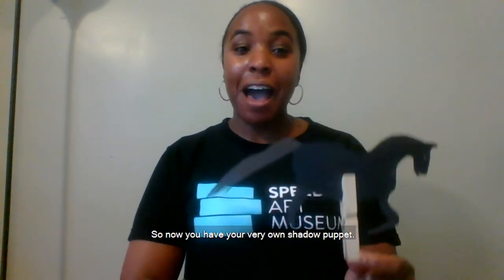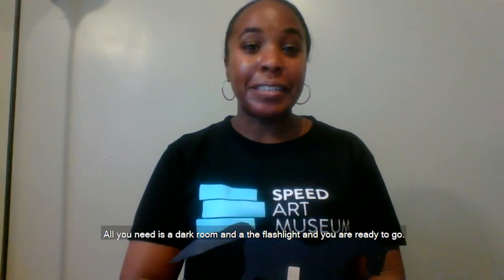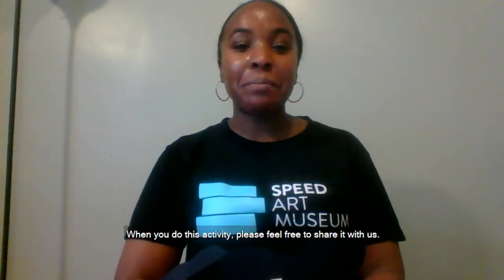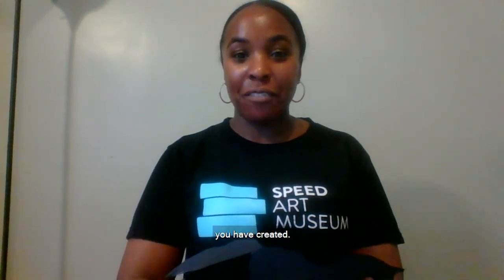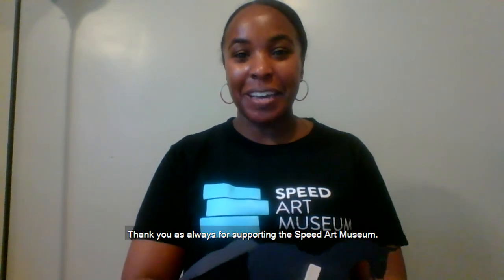So now you have your very own shadow puppet. All you need is a dark room and a flashlight and you are ready to go. When you do this activity, please feel free to share it with us. You can tag us at ArtSparks from home and we would love to see what you have created. Thank you as always for supporting the Speed Art Museum. Bye!